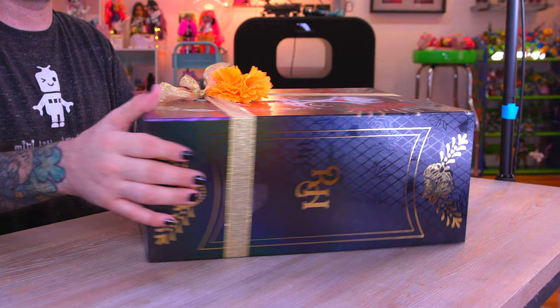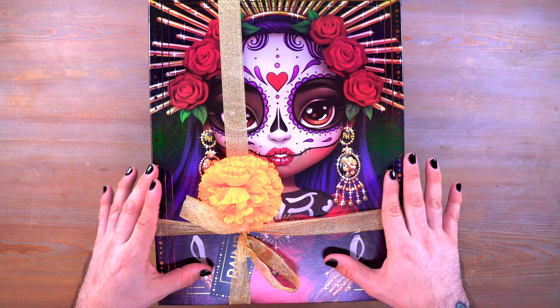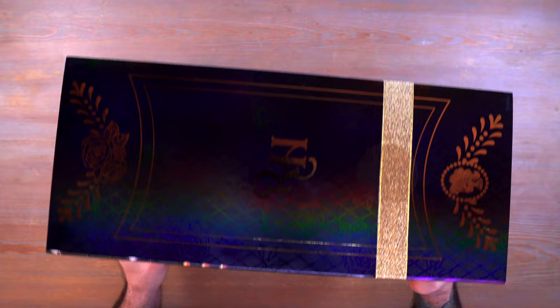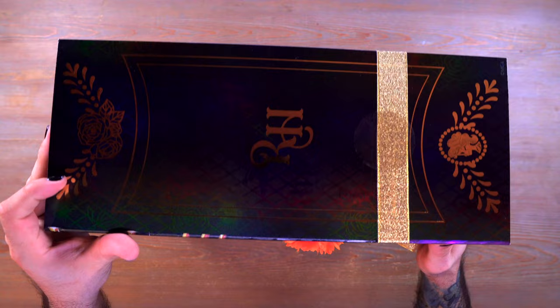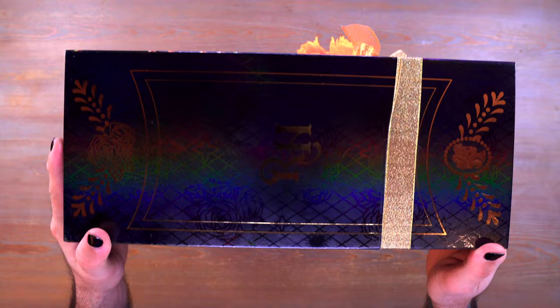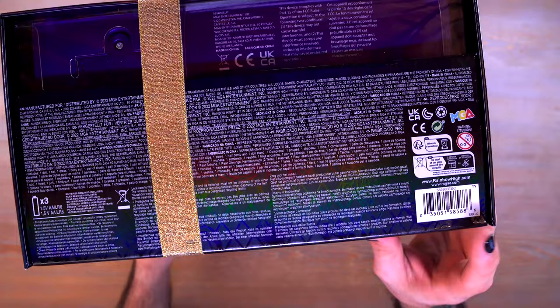We're going to unbox this together, because usually I unbox things off camera, but in this instance we should definitely do it together. This is the front of the box - beautiful artwork, very well done. On the side there's a rainbow sheen with RH in gold and beautiful designs at the top and bottom. The other side has the same thing - I love that rainbow sheen, I don't know how they did that but it looks really cool.